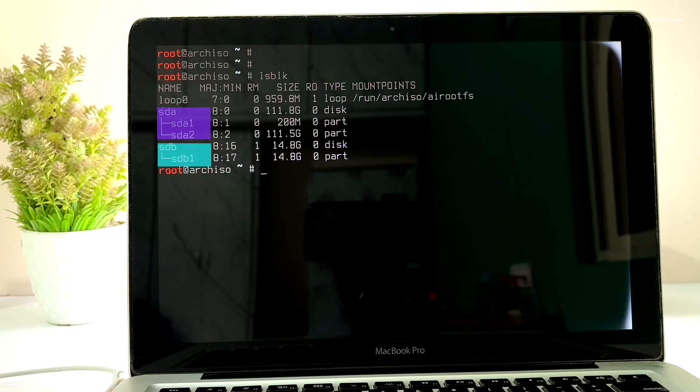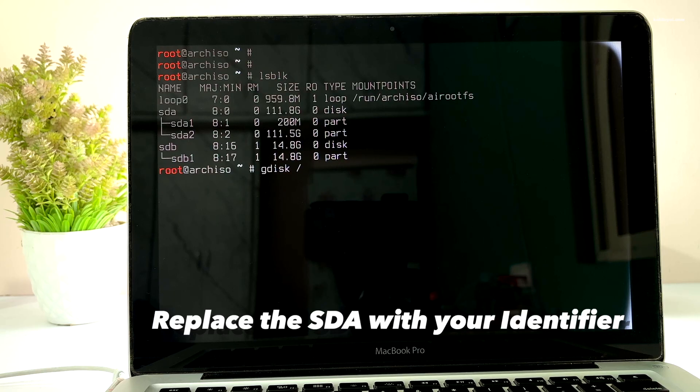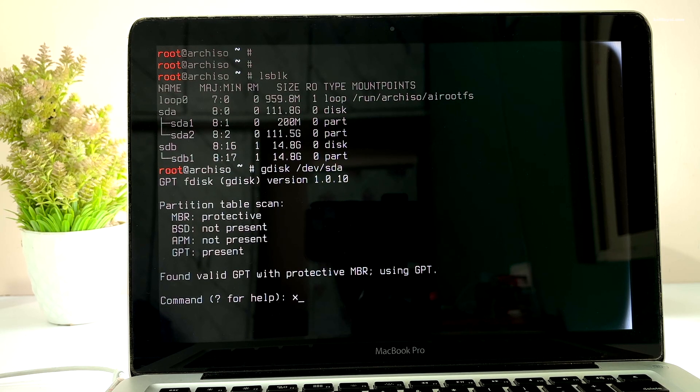We need to format the macOS drive to install Arch. Use gdisk to do this. Type x to enter expert mode, then type z to erase the drive.